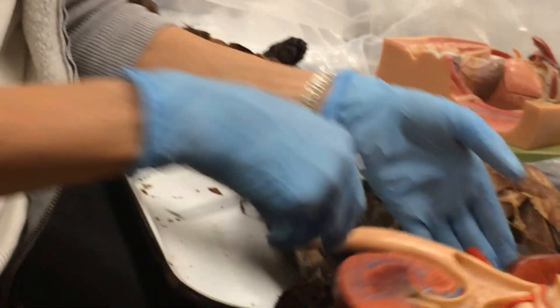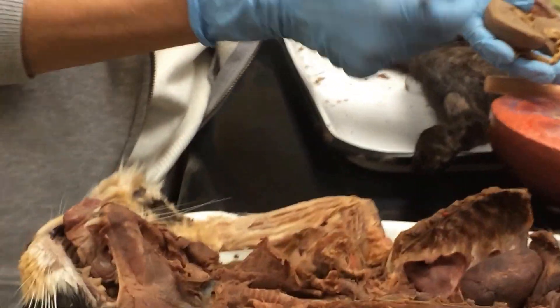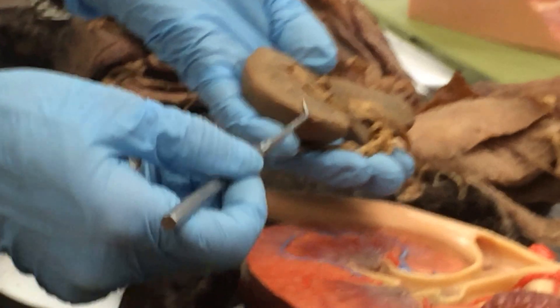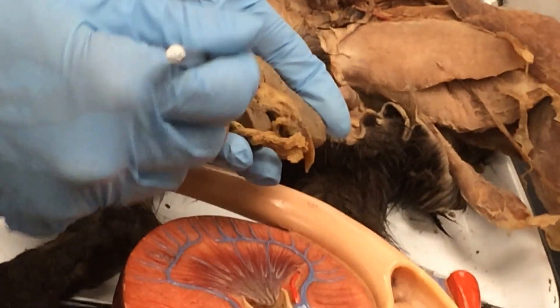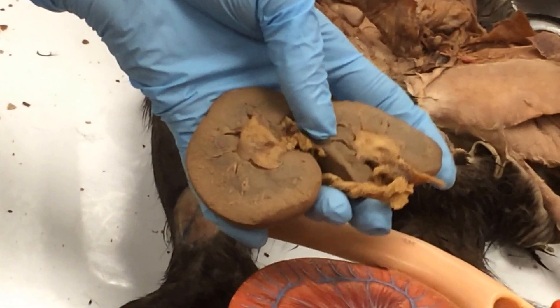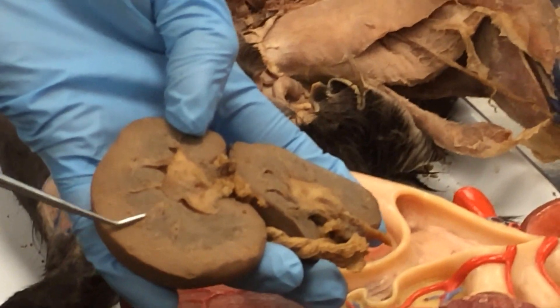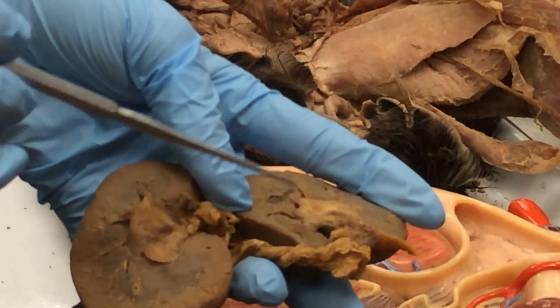If we look at the sheep kidney, it's a little hard to see, but this is the cortex out here. You can see the pyramids in there, separated by the columns. The columns are the pieces that separate — like little columns coming down — and the pyramids are the structures in between. In here somewhere would be the renal pelvis, then exiting through the ureter.